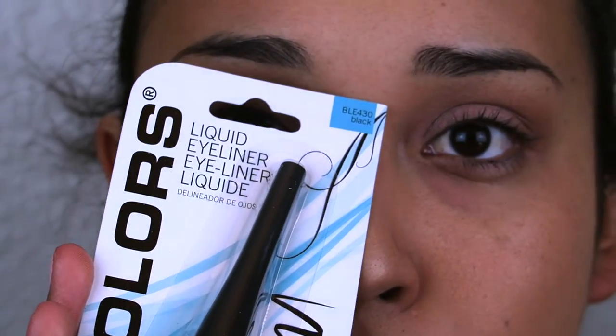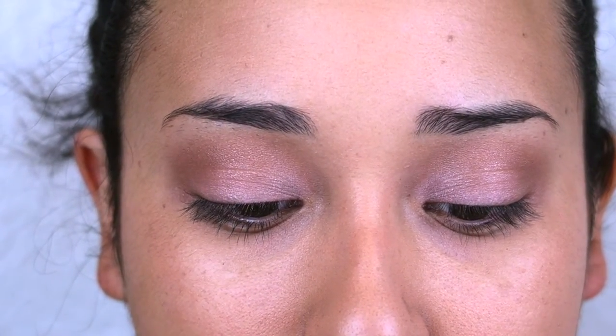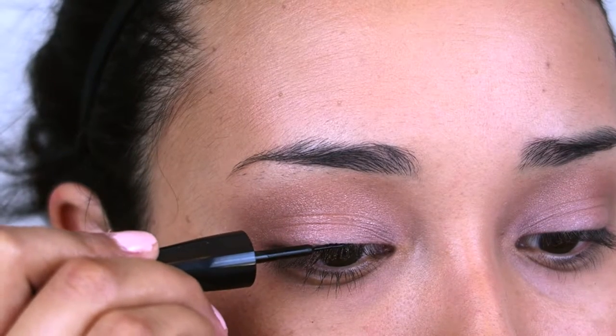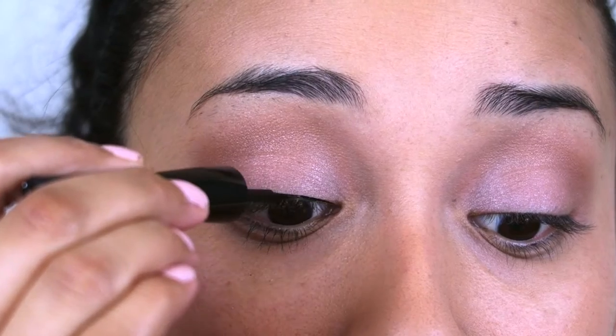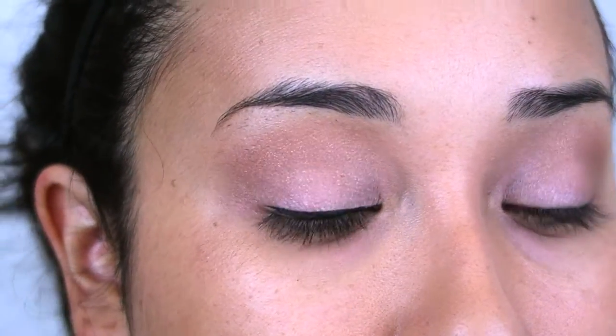Next, I am going to line my eyes. I am going to use the LA Colors Liquid Eyeliner in black. It's actually a very fine tip, so it should give me a pretty clean line. I'm a big fan of winged eyeliner. I'm kind of impressed with how well that lines.